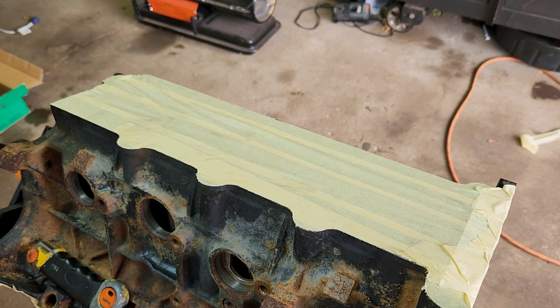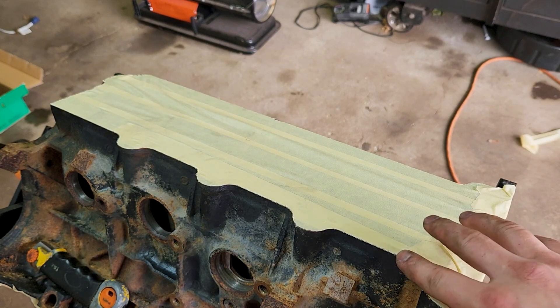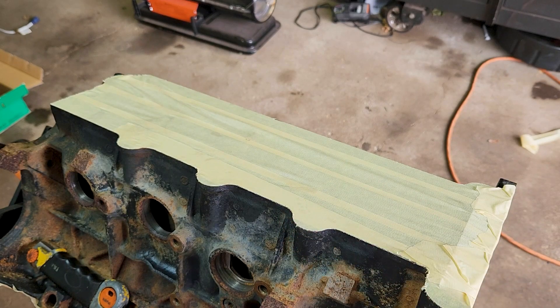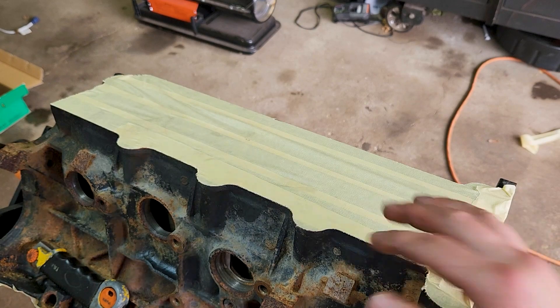As you can see there, I'm just running my screwdriver up along this edge and it's cutting it pretty good. I'm going to continue on all the other sides and make it look like this.